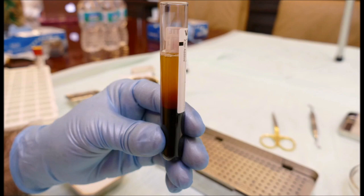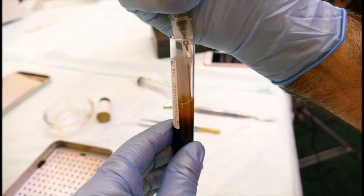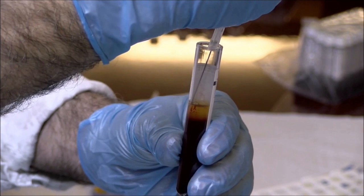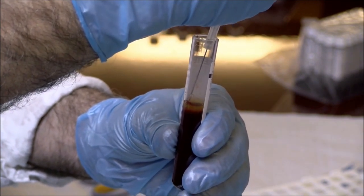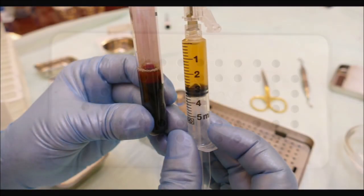The white top tubes are removed after three minutes. A sterile syringe is then placed in the plasma zone, and the plasma is very carefully harvested. The plasma is then set aside while we complete fabrication of the PRF membranes.